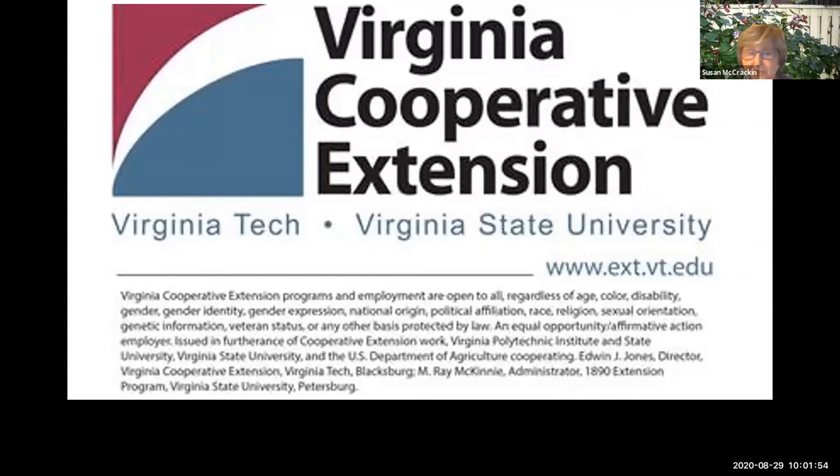If you have questions that come up during the presentation, please use the chat box to enter those questions and we'll take them at the end. Now I want to introduce our presenter today, Fairfax County Master Gardener Anne Mason, who is going to talk to us about what is bugging my lawn.